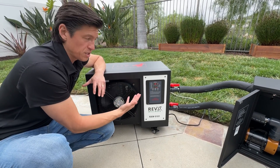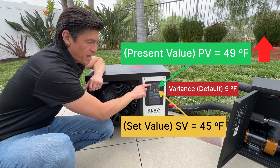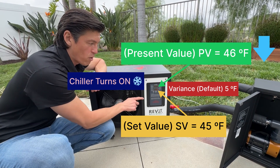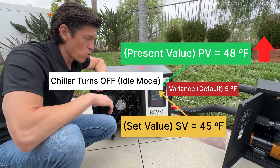The chiller will stay idle until the present value rises from 45 to 50 degrees — it works like a thermostat. When the present value goes up by five degrees to 50, it will turn on, go into cooling mode, and bring it back down to 45. It will keep doing that throughout the day.